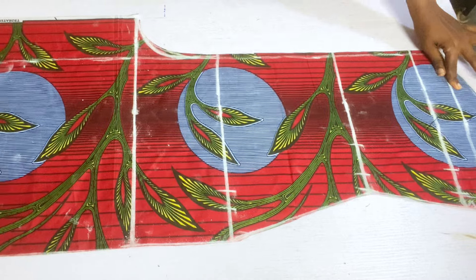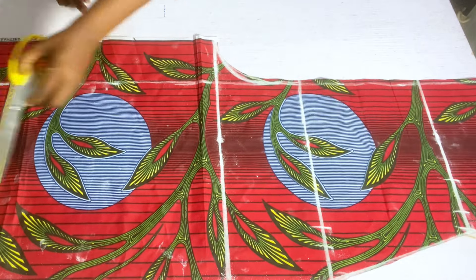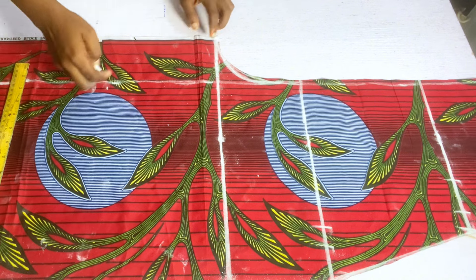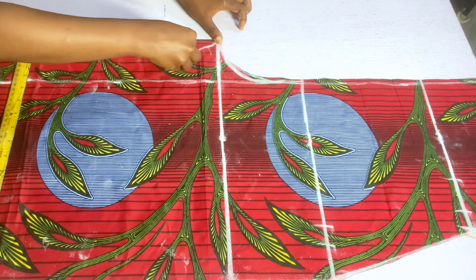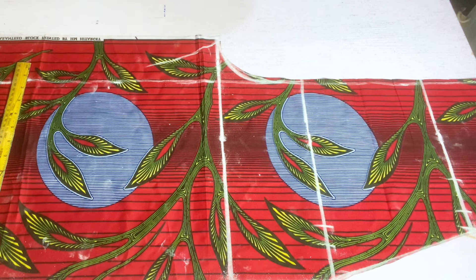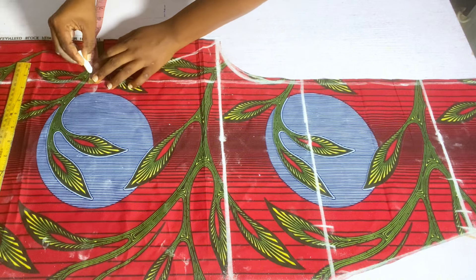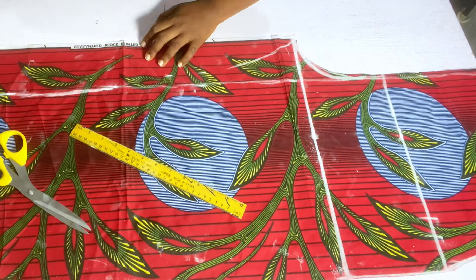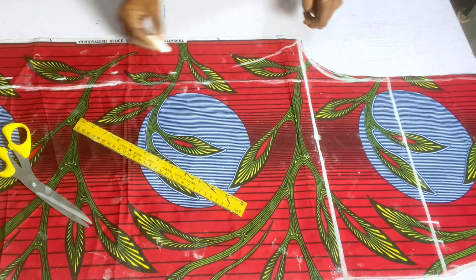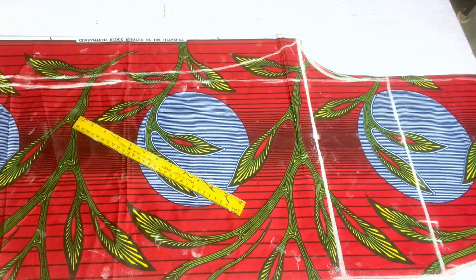After cutting, this is what we have. Coming to the crotch extension side, we're going to curve it out, connecting back to the four inches. Now we're going to mark one-and-one-inch allowance all the way down to the full length. After marking that, we cut out all the excess.